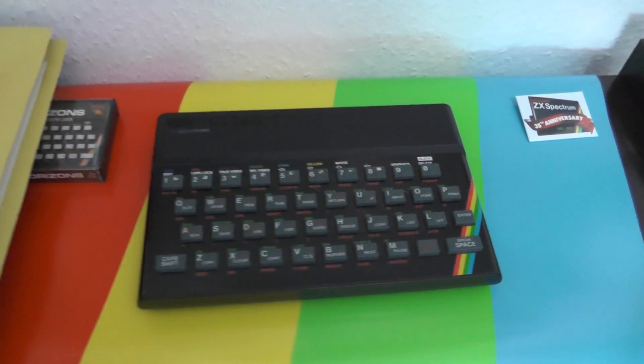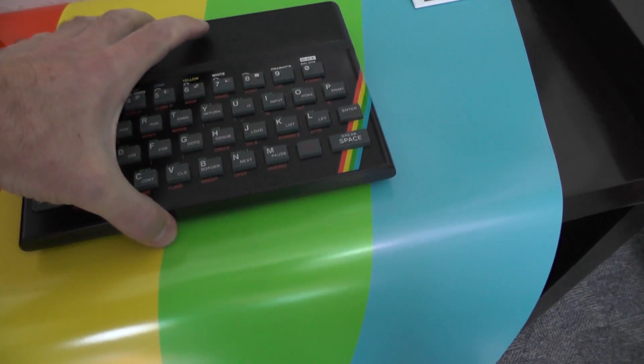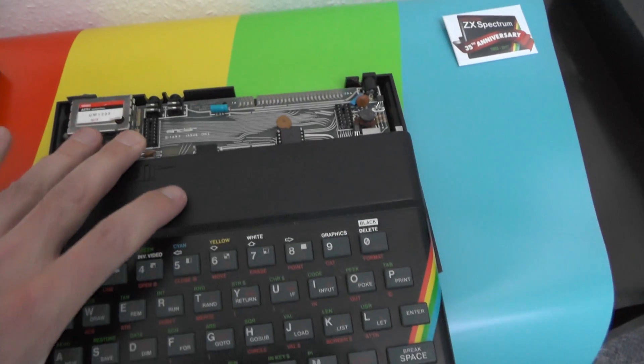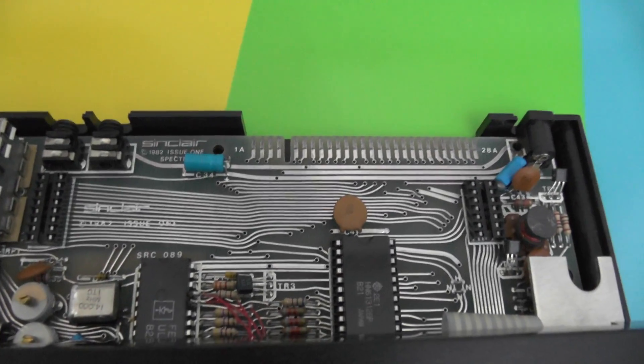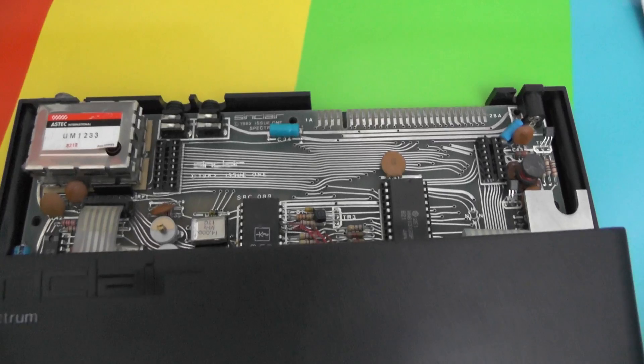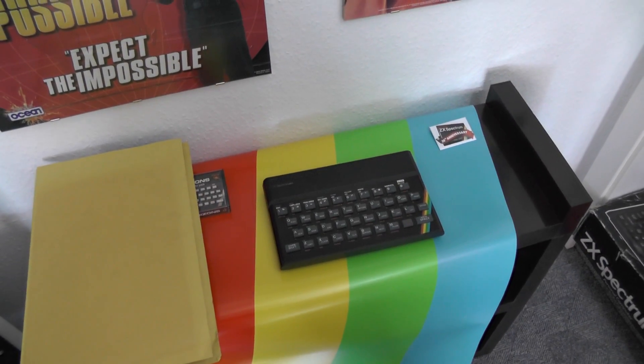This big Spectrum here is also kind of special — it's a very early machine with a low serial number: 00100745. The machine is in nice condition. Opening it up, you can see inside it's an issue one motherboard in perfect condition for its age. It's a 16K issue one machine.